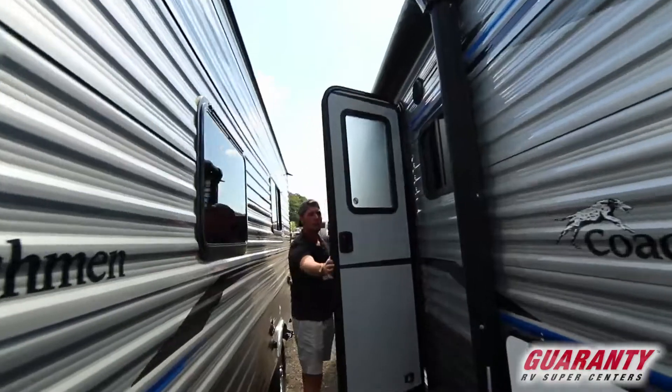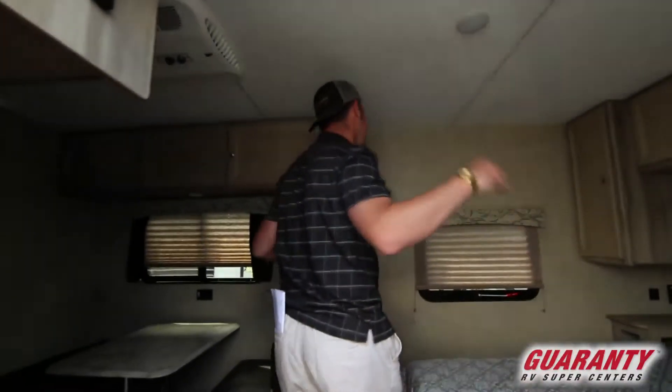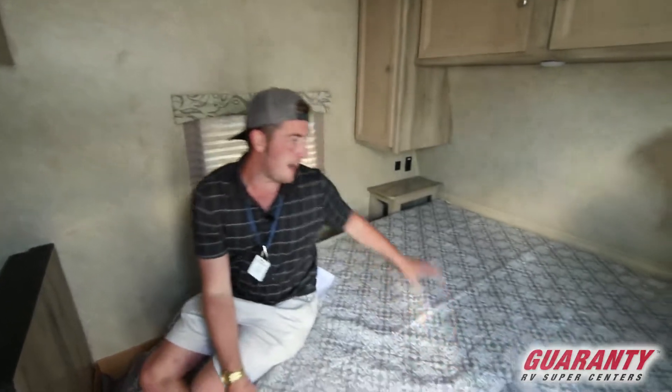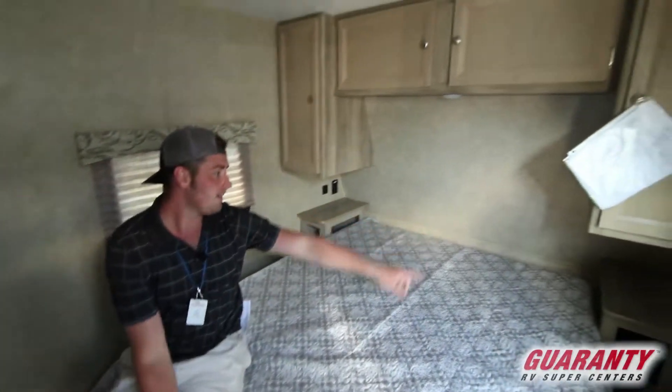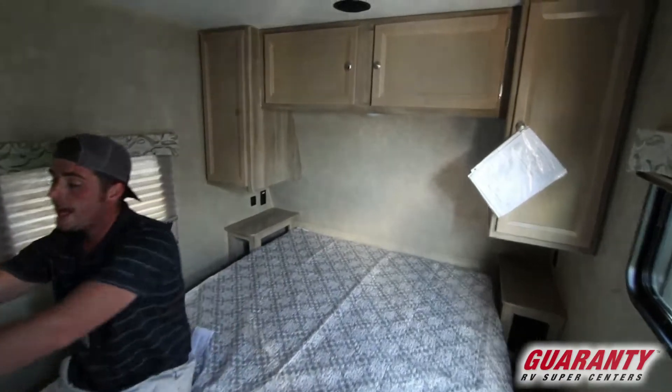On to the inside, we're gonna get a queen-size bed that's walk-around on both sides. There's no slide-out so it's really easy. We've got storage underneath and plug-ins on both sides of the bed, with USB on this side. The dinette will drop down and turn into a bed as well.